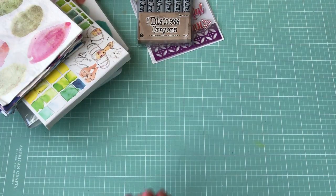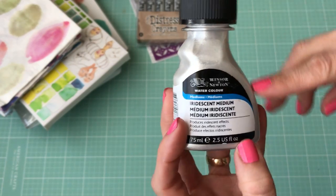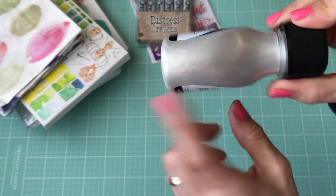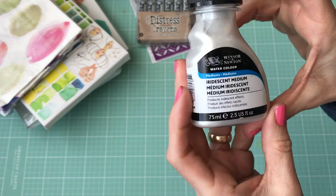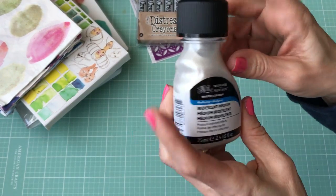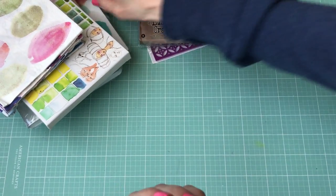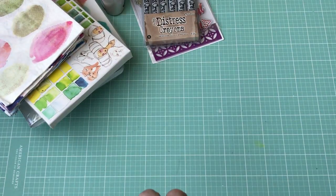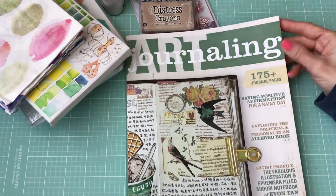I also picked up some of this iridescent medium. You're supposed to be able to use it with your watercolors and it makes a pearly, iridescent type color. I'm going to give that a try. I used my coupon on this — it's $9.99, so I used my 40% off coupon on that.